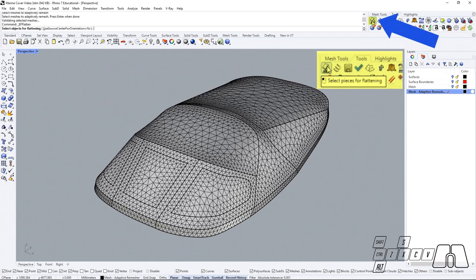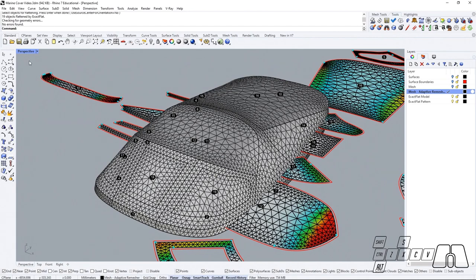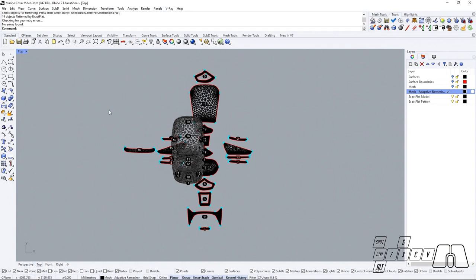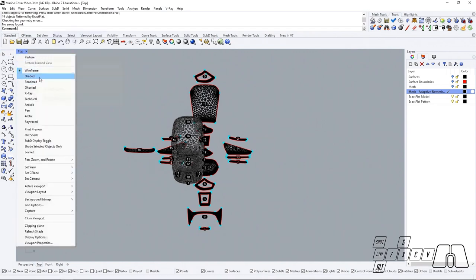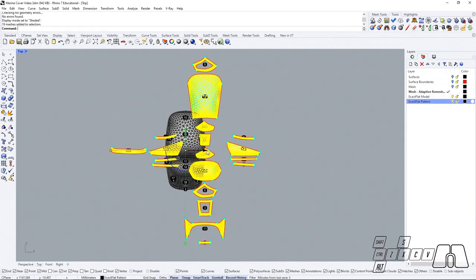Now we can start with the flattening workflow. We're going to go to our tools, select the flatten command, select our meshes, and hit enter. If we switch to top view and turn on the shaded mode we are going to see our flattened pieces on the ground. You can select them and move them aside.